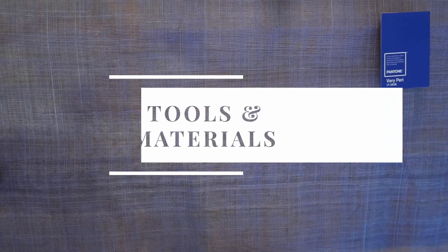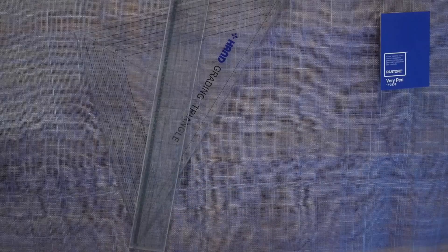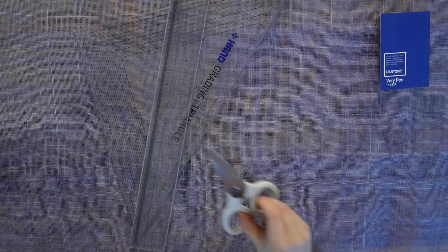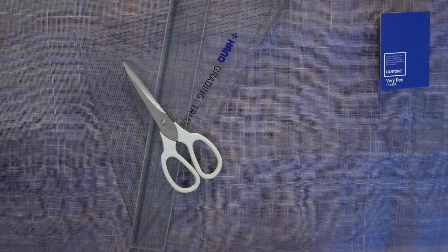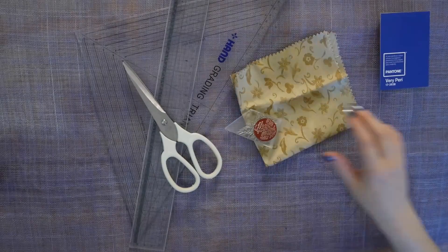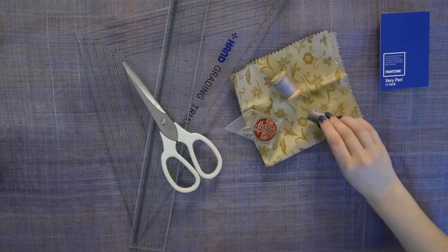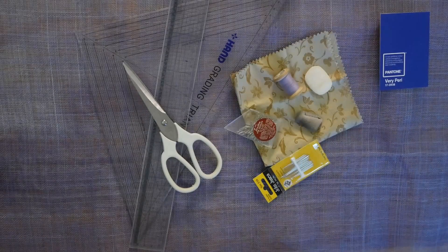Apart from 1 metre of sinamay, I am going to be using a triangle ruler and a quilting ruler. These rulers help with finding the true bias. I will be cutting the sinamay using kitchen scissors — don't use your best fabric scissors for this. I've also got some lining fabric ready as well as a basic sewing kit along with matching thread. For a comprehensive list of tools and materials, please see the description box.